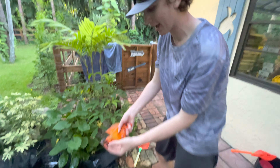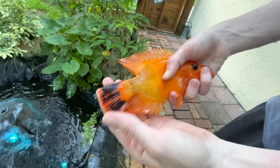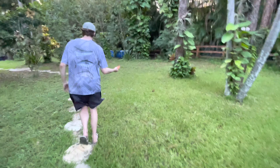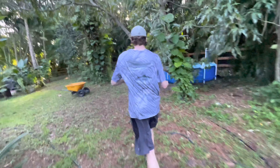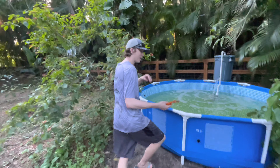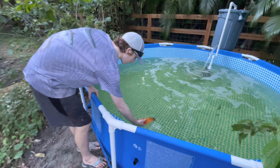I just grabbed him with my hand! He's got black on his fins now - he didn't have that when I put him in. Let's go quick - first fish in the pond! I can't believe I caught that with my hand.